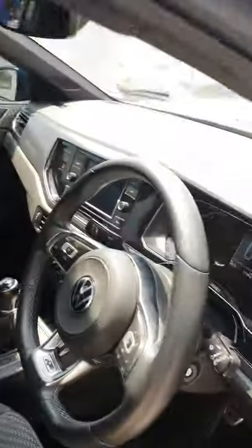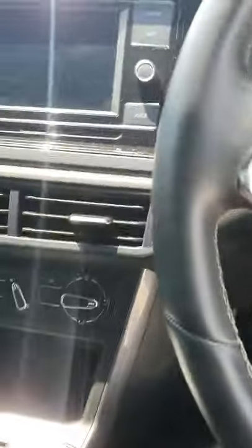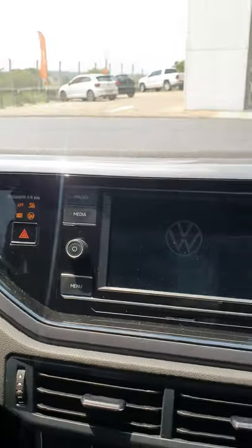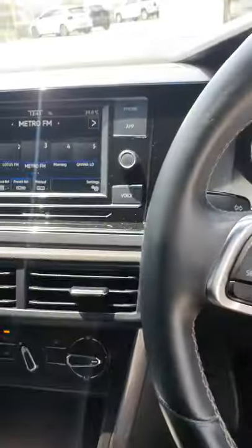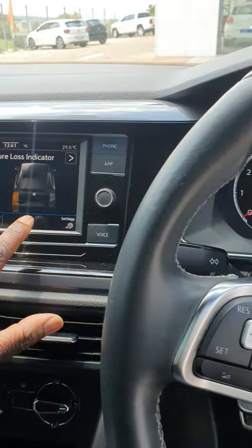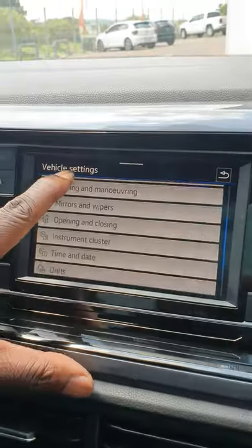These new Polos don't have that button — let me show you what they have instead. I don't even have to start the vehicle, I can just switch it on. So you go to menu, then vehicle, then settings, and then you can see here where it says...